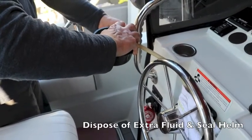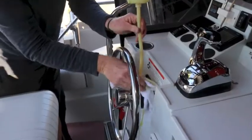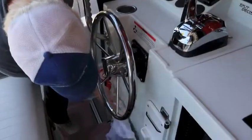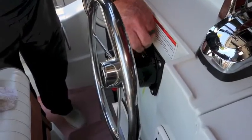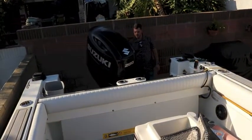Drain as much steering fluid as you can out of the funnel and hose into a container before disconnecting from the helm, but some is always going to leak out. Clean up those inevitable drips and replace the helm filler cap. Move the motor back and forth using both manual steering and the autopilot to make sure everything works smoothly.